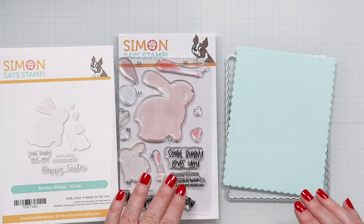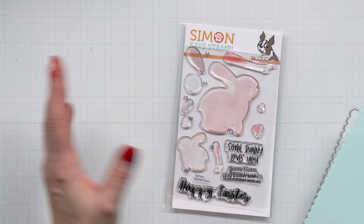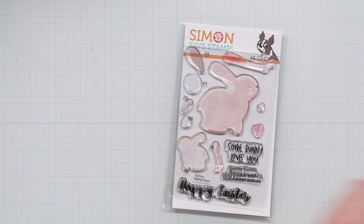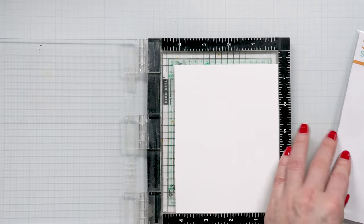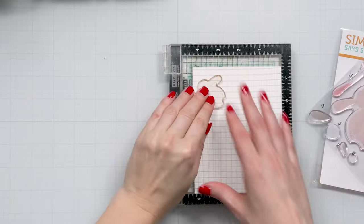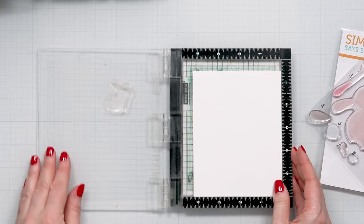Let's go ahead and do some stamping. I have already picked out several colors of ink that I want to use for my bunnies because I want to have a lot of color on my card. I don't want white or gray bunnies — I want a ton of color. Here I have a sheet of Neenah Solar White 80 pound cardstock. I'm going to get my bunny stamp out and get inky.